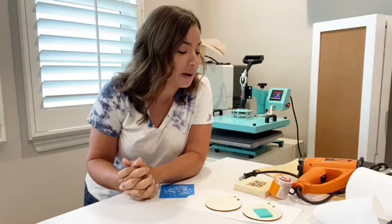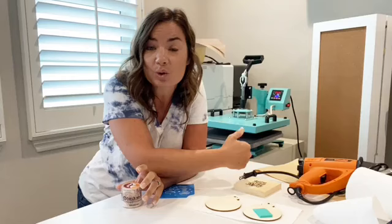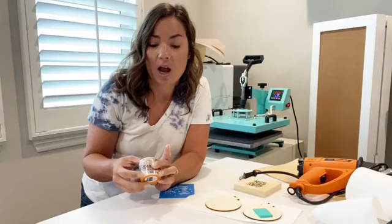Hey guys, it's Melissa. Happy Tuesday! I'm here with a hack that no one knew about, even though it's not really a secret. I'm going to show you today how to use torch paste and not use your heat gun. So if you don't have a heat gun or prefer not to use it, you can actually use your heat press to activate torch paste.